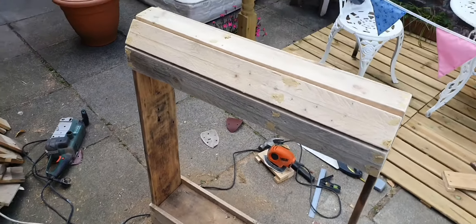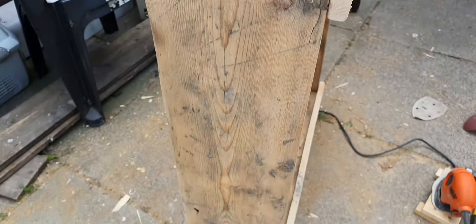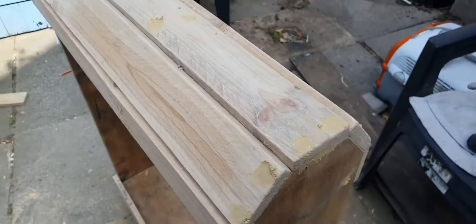It took about 20 minutes to put this far — screw it all together, fill in any holes, then give it another quick sand with a mouse sander using a fine 240 grit.